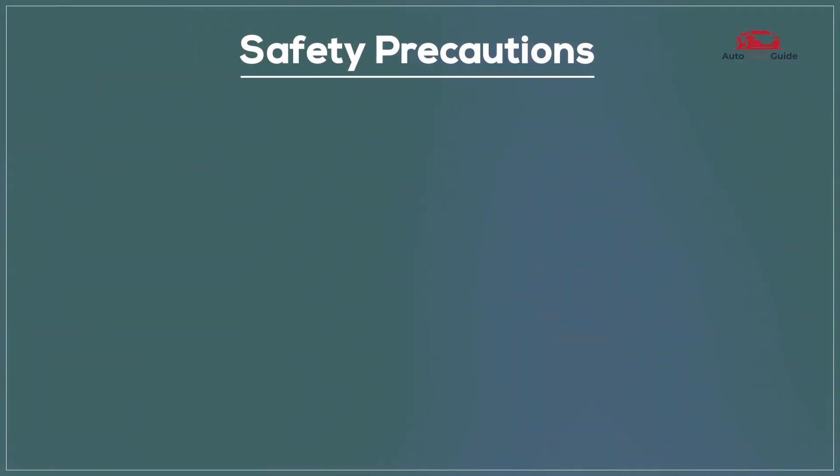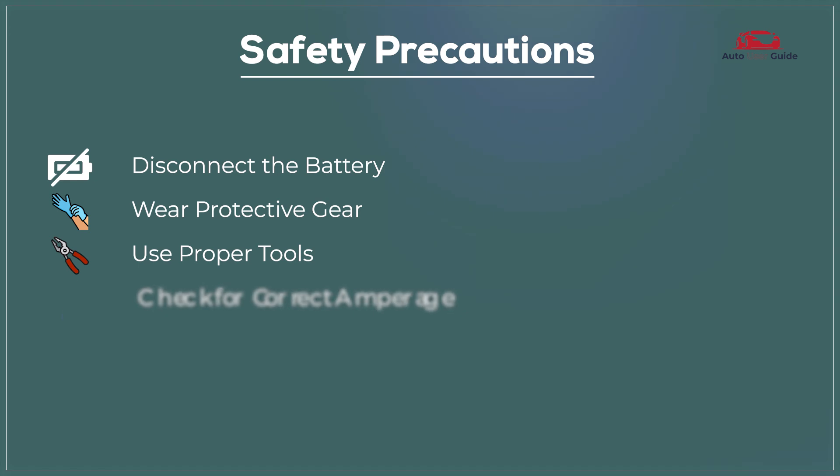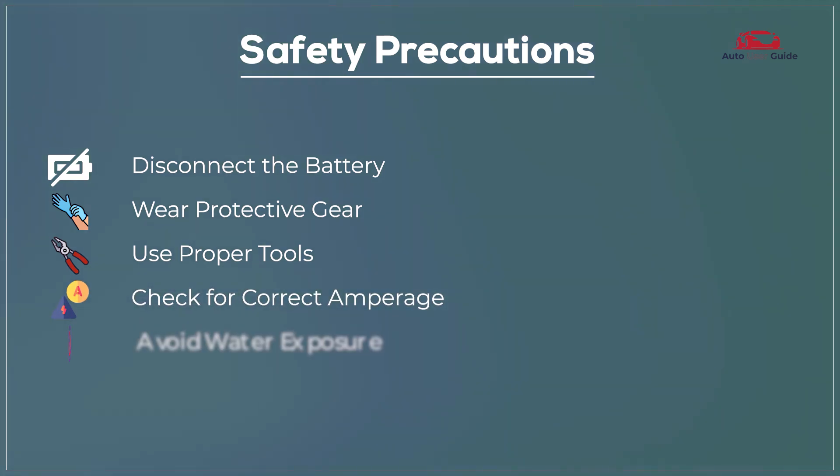Safety Precautions: Disconnect the battery, wear protective gear, use proper tools, check for correct amperage, and avoid water exposure.